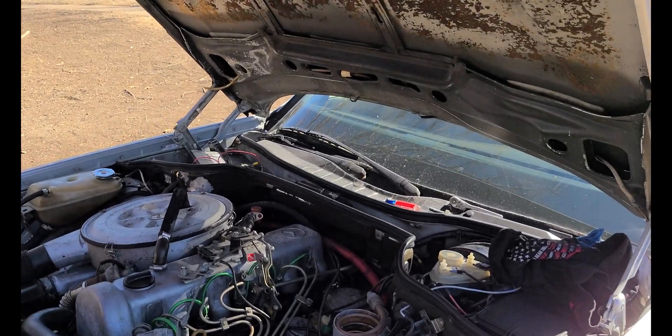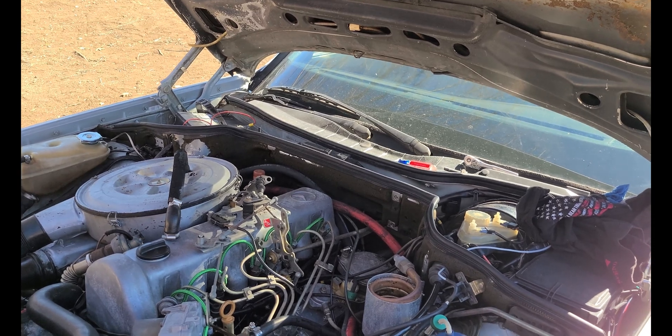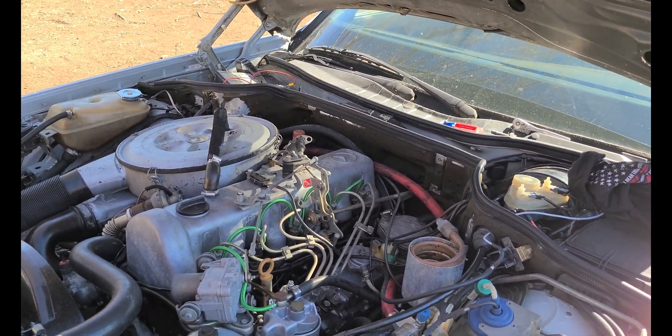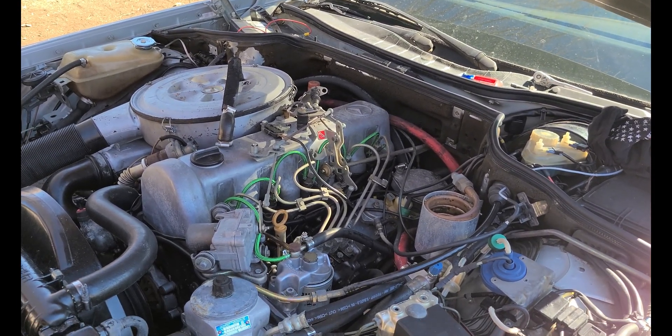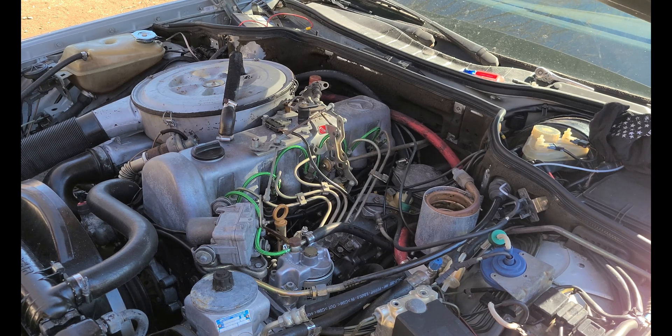I've got the fuel lines hooked back up. I'm going to crank the engine up right now. It does have diesel purge in the injector pump and in the injectors, so I'm curious to see if we're going to notice a sound difference — or at least if you guys are going to notice a sound difference on camera. I know there's a little bit of wind noise, but let's give it a shot.